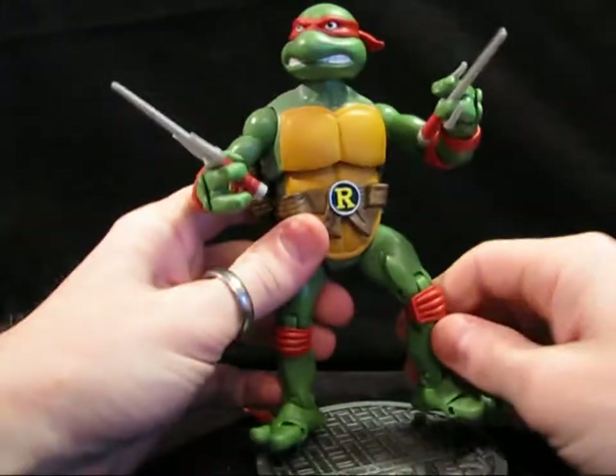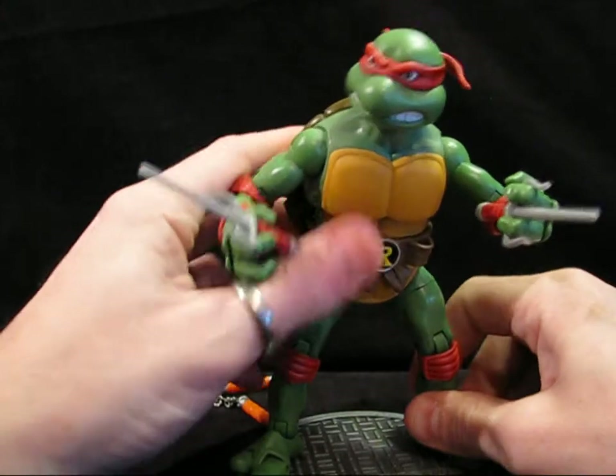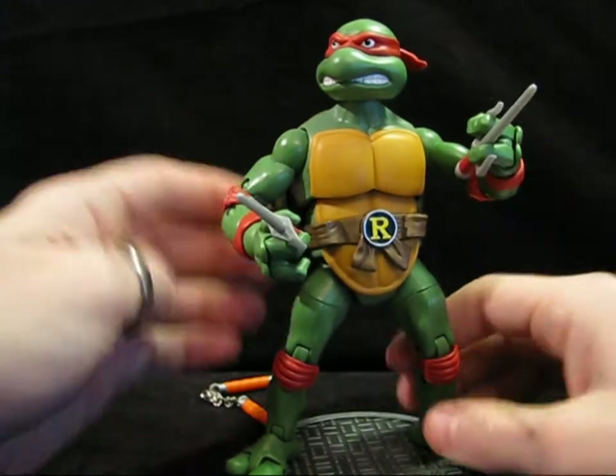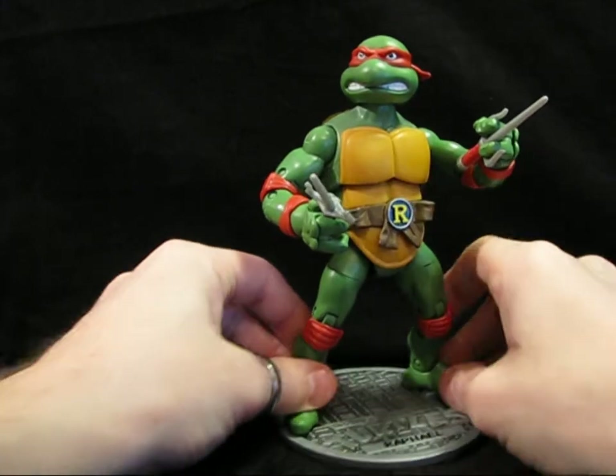He also comes with a sewer grate manhole cover, which we can stand him up on — which is good, because much like the other ones, his hip joints are not very solid, and he's got the same problem with the forearms, which is too bad. I guess it's because of the weight — there's actually a lot of weight there in the middle.